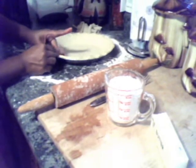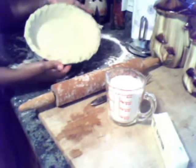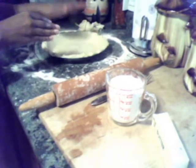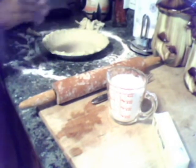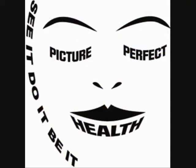And there you have your homemade pie crust. It's made out of butter and ice water — the best pie crust you'll ever taste. Thank you for tuning in to Picture Perfect Health.